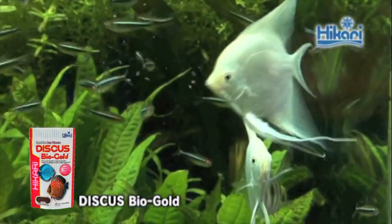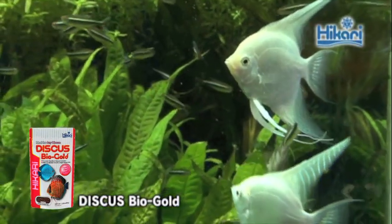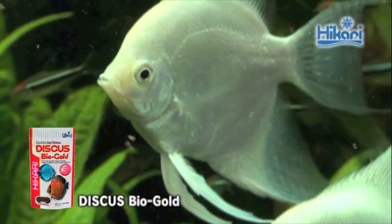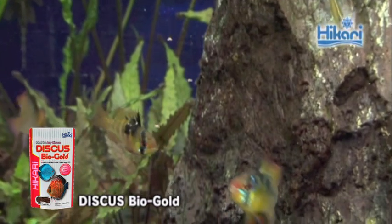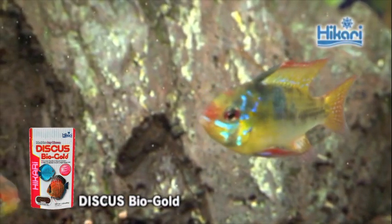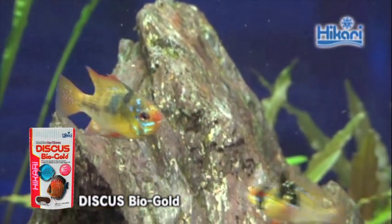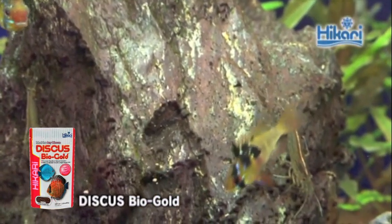Gone are the days that require beef heart for you to meet your objectives and have them looking their best. Hikari Discus BioGold offers protein levels consistent with live foods and natural flavor attractants to help maximize acceptance. This diet has been uniquely balanced to allow breeding of wild-caught discus with no supplemental feedings of any kind. The smaller nugget allows rapid intake of the indispensable nutrient profile, which translates to quick utilization, rapid growth, and ideal form.